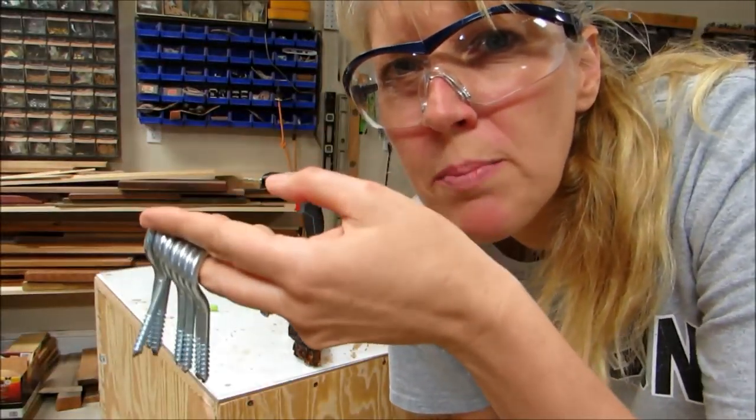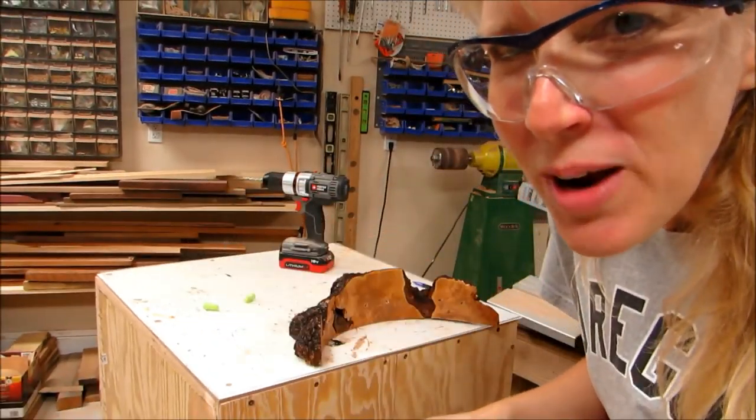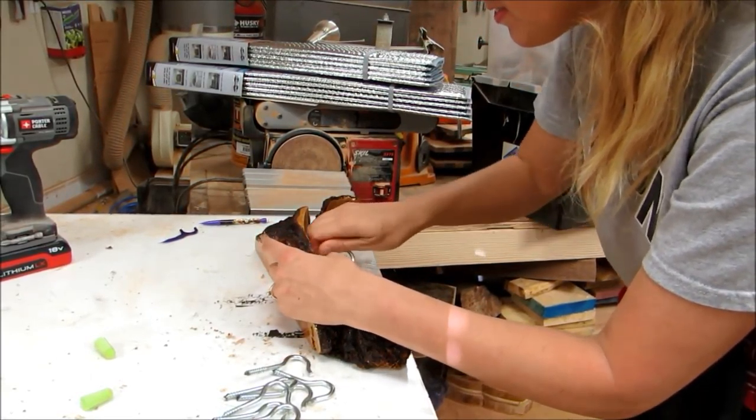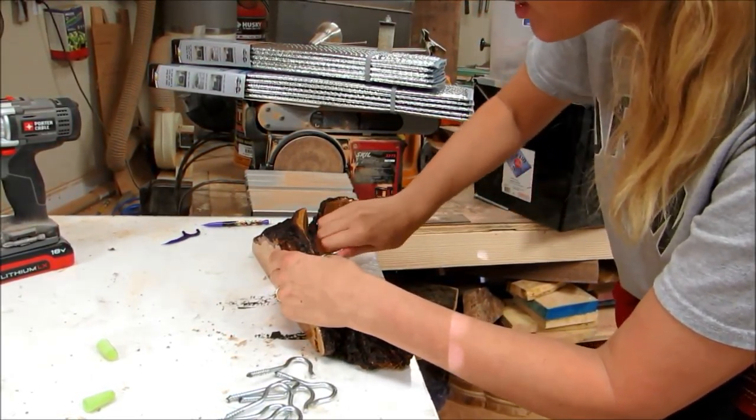They're all a little warm so I'm going to go dip them in some water. All nice and cool now — husband to the rescue! Let's see if I can get them in there and if it looks okay.